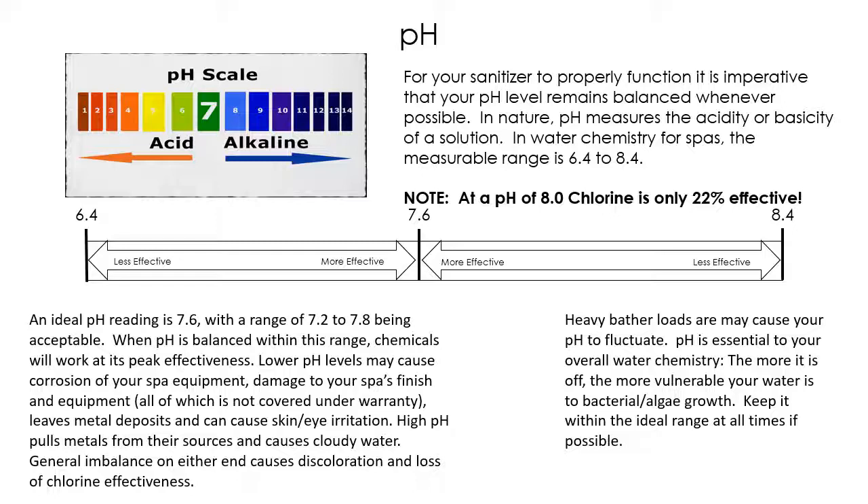What is pH? If you've ever had a chemistry class, you might know that pH has to deal with how acidic or how alkaline something is. Going too far in one direction or the other is very harmful to the spa equipment and plumbing — it will eat away at the equipment, the plumbing, and the shell. The other reason we keep our pH around 7.6 is that that's the pH of our eyeballs, so if you get water in your eyes it doesn't burn or sting.